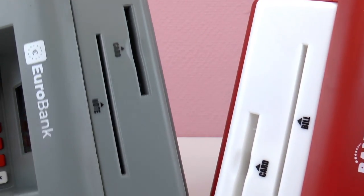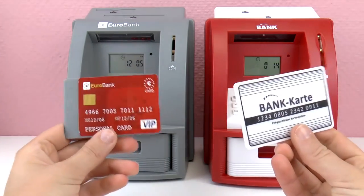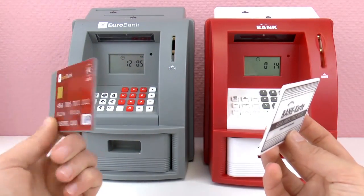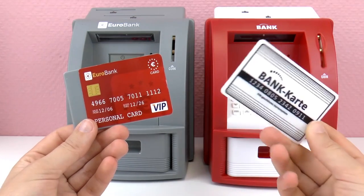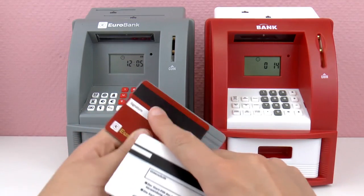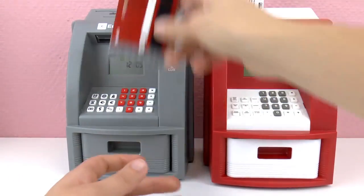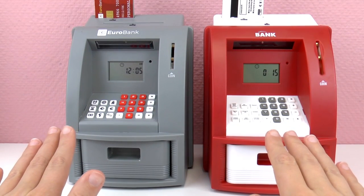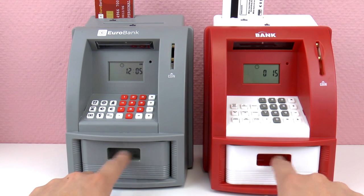One of them says 'note' and one says 'bill' for the money — a small difference there. This is the bank card that came with the gray ATM, and this is the one that came with the red one. The gray ATM card looks a little more realistic with the numbers, the little chip, and all that. The white one looks more like a play card. Otherwise they both have a magnetic strip on the back, and without the card you can't use the ATM — you can't take money out, so that's similar.